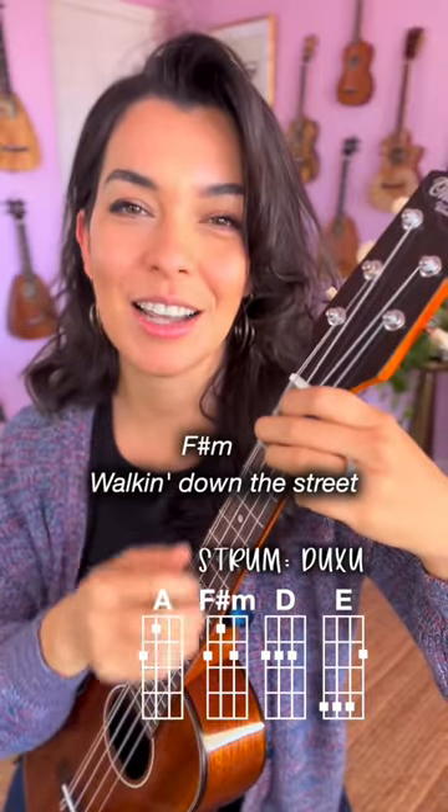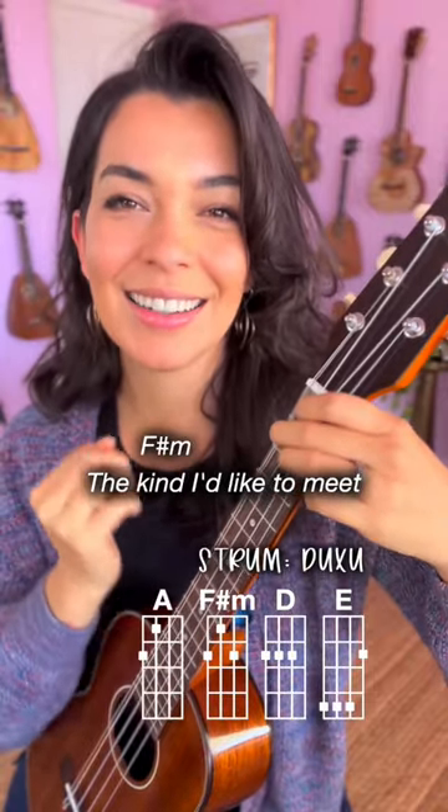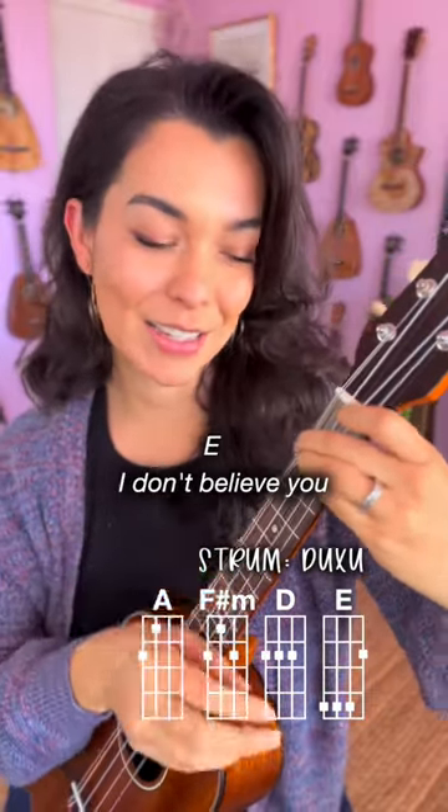Down, up, chuck, up, down, switch, back, switch, back. Now D, two, three, now slide to that E.